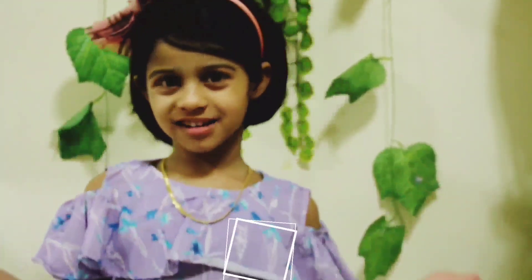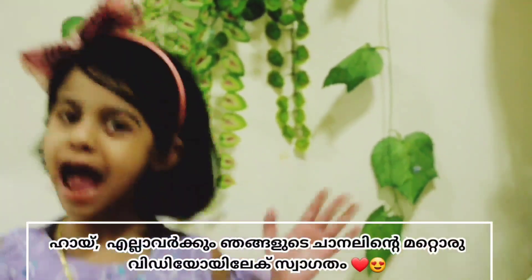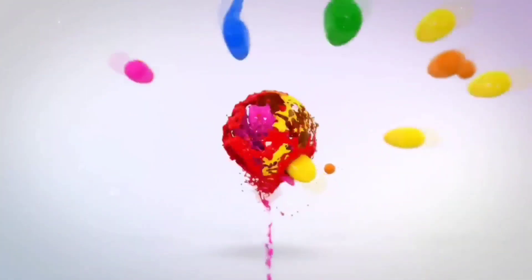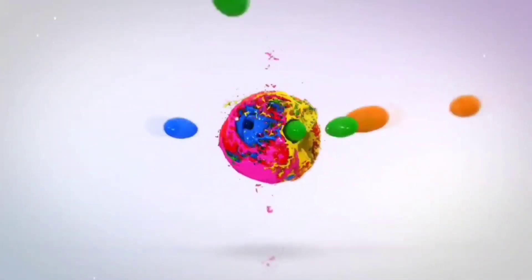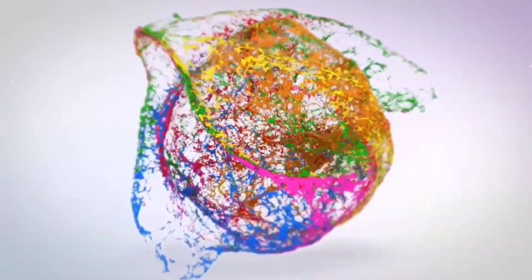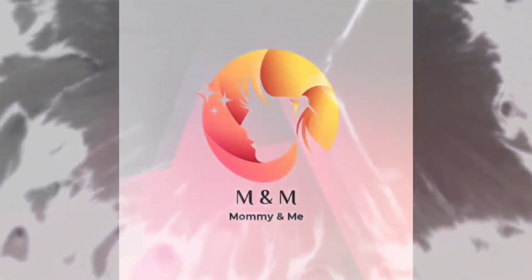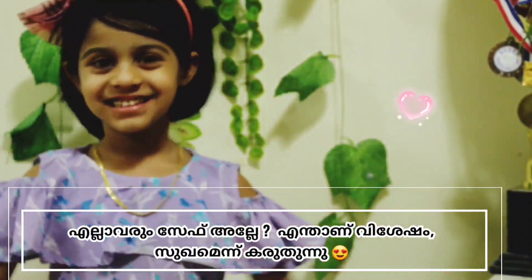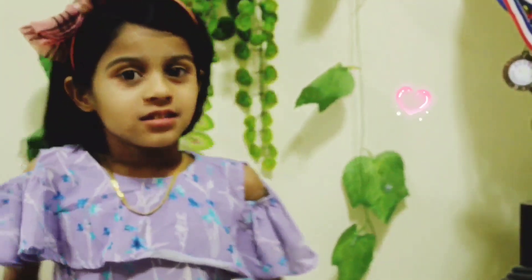Hi! Welcome back to our channel. Hi everyone! How are you all? I hope you are doing well. Today we are doing a science experiment.